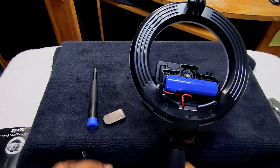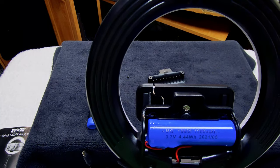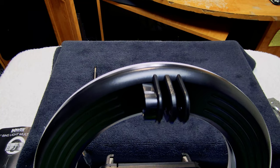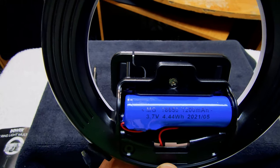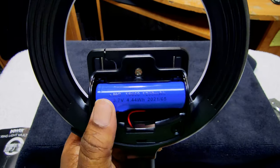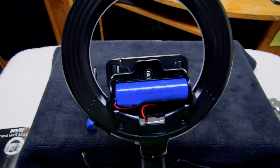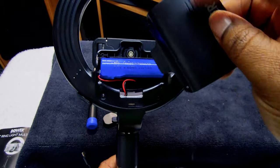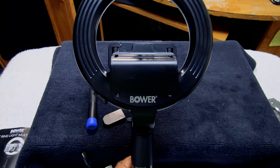I noticed this part can come off, and this is where they house the battery. It's a 1,200 milliamp-hour battery right there — a 1,200 milliamp-hour rechargeable battery. So you can see this is a rechargeable battery. I thought maybe it wasn't, but it is. That's what's under that compartment — just want to let you know.